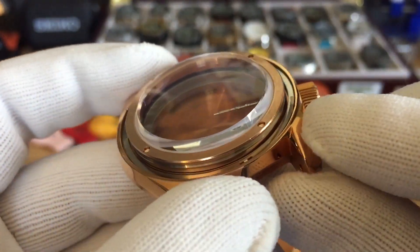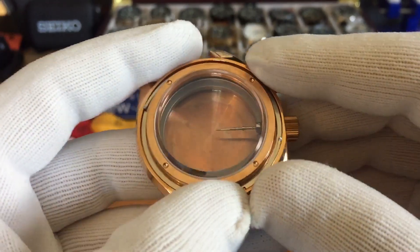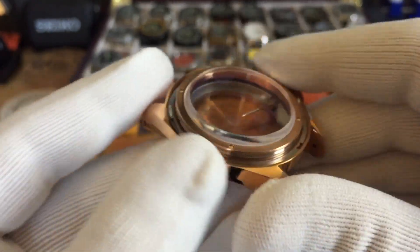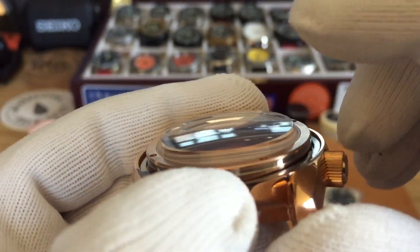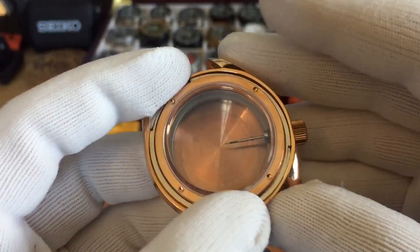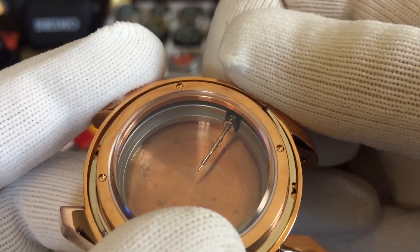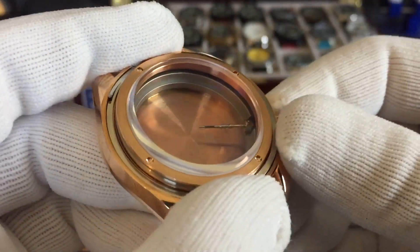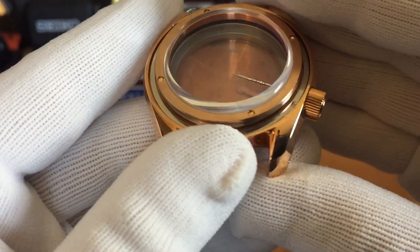This one has an original Seiko click spring, as you can see there. The other version has just a spring on the side — I think that's the updated version — but this is the Seiko version with the actual click spring inside. It does have the screw with the built-in crystal, so you're going to have to remove it to get to the inside. It comes with a crown that has a screw on it so you can access the movement. There's also a movement holder ring right there.